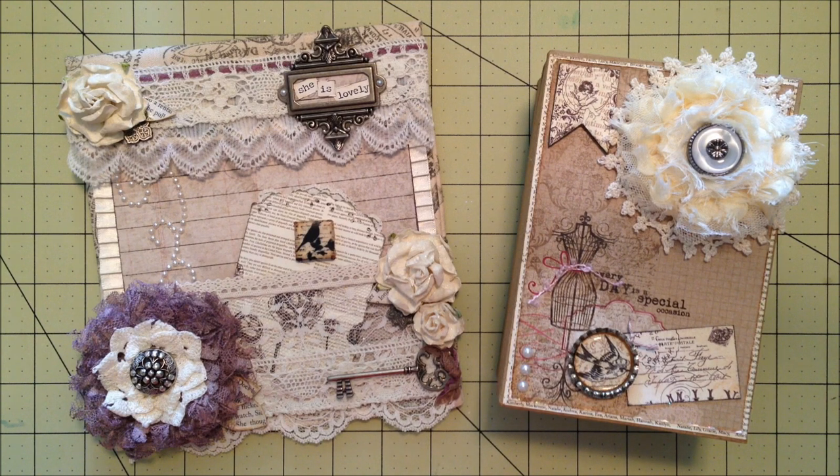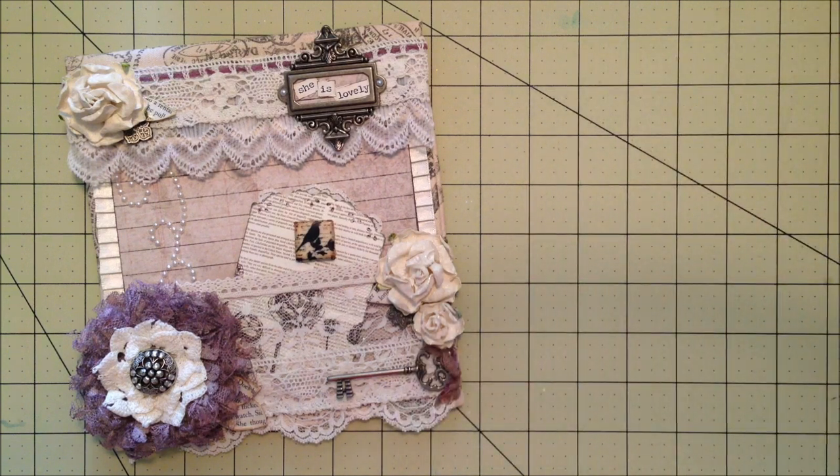I'm going to talk kind of quickly for a couple of reasons — the post office is closing soon and I really want to try and get these shipped off to her today, and I don't want the video to be too long. I've never made altered corks or an altered bag before, so they took me a little while. The corks actually went quickly — I was surprised. The bag took me forever, I think because I'm new to it and figuring out how to adhere things.